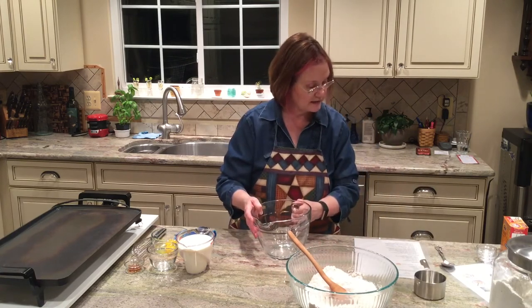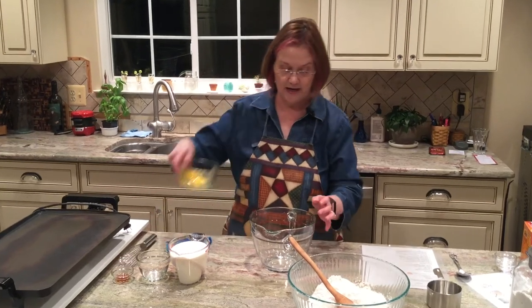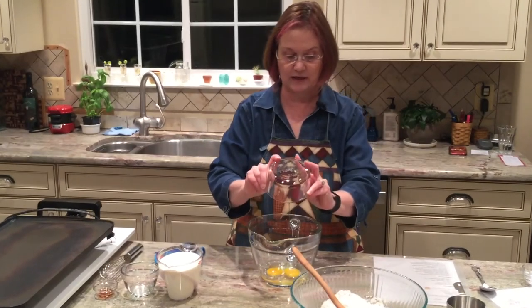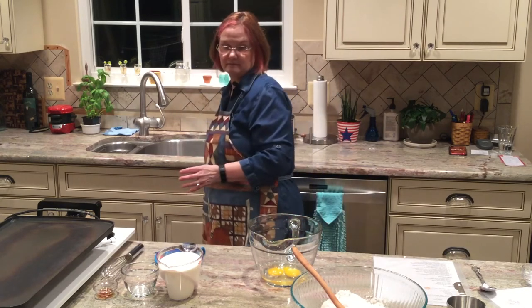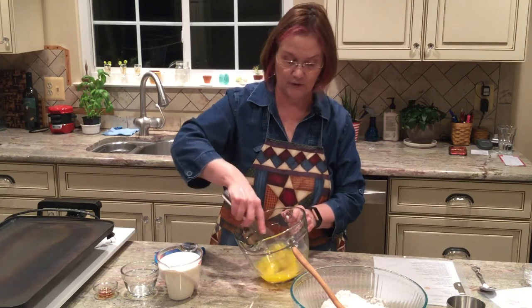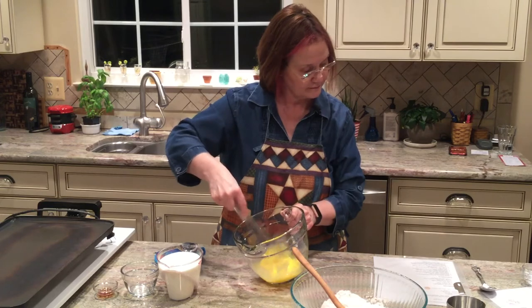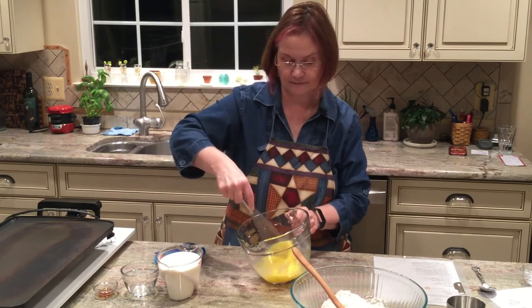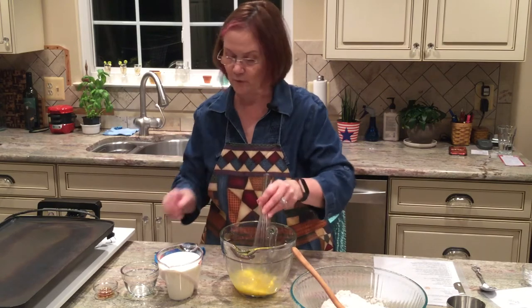Our recipe says to take a second bowl and whisk our eggs. Let's go ahead and put those in here. I like to whisk the eggs before I add any other liquid ingredients — I just think it works better. You can see they're nicely whisked.